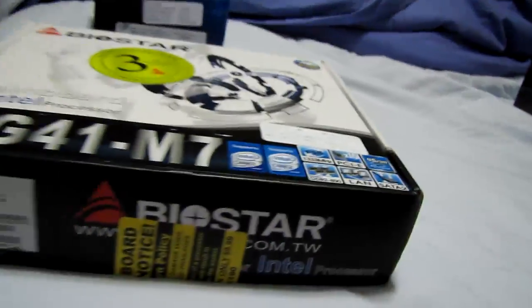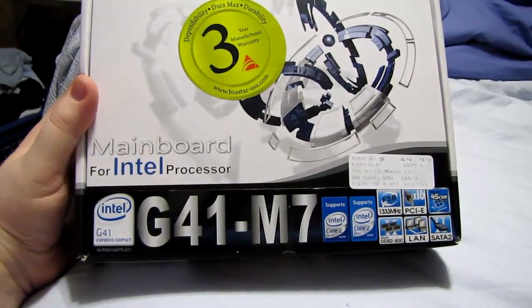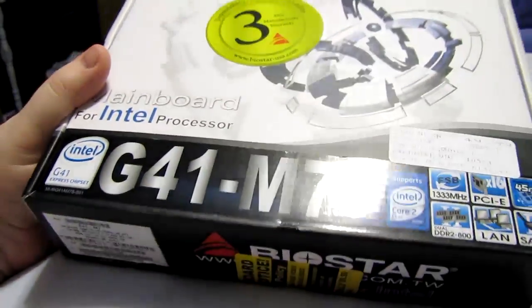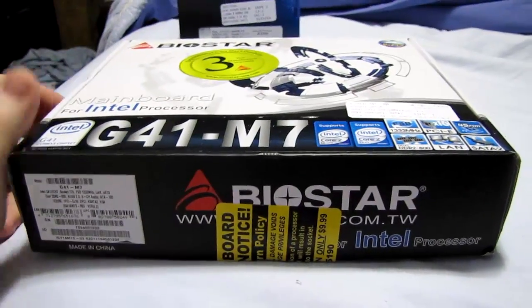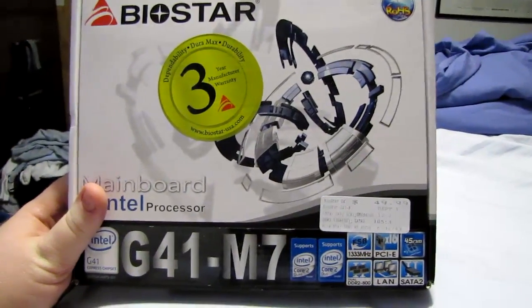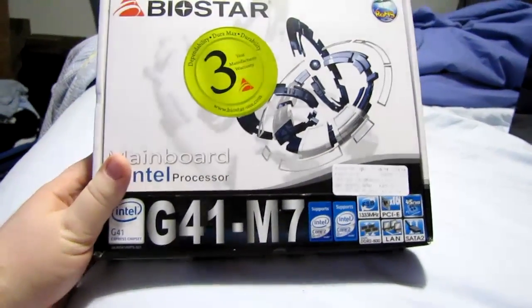What else do we have here? This is the free motherboard that came with the Frye's combo — a Biostar G41-M7. It's basically an Intel G41 chipset with Intel onboard video. It supports any 45 nanometer CPU, even quad cores, though I wouldn't expect a lot of overclocking with quad cores because the power regulation circuitry on this board is not great. That said, it does have a 3-year manufacturer's warranty, which is an improvement over the ECS boards Frye's used to carry in their cheap combos.